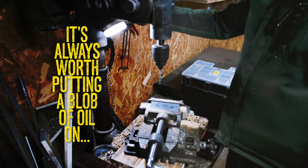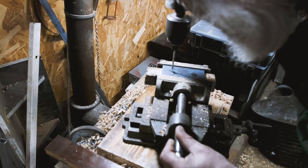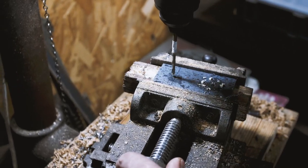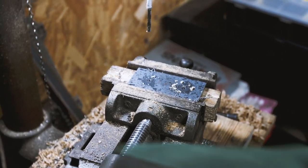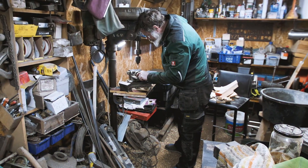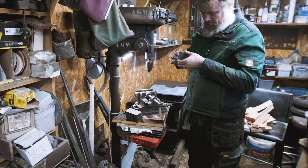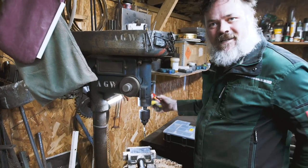It's always worth putting a blob of oil on to try and preserve my robot. Still sliding that. What I'm trying to do is just make sure that that — yeah, there you go — but will that work? Should do, should do. So we'll just use that first one we made as a clamping buddy.